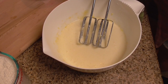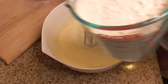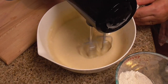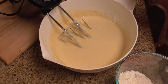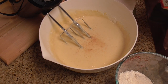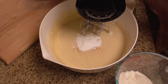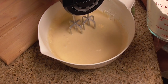Next I'm adding flour and I will combine these ingredients. I'm adding a pinch of salt, baking powder — 2 teaspoons — and baking soda — 1 teaspoon. I'll combine all these ingredients, then add the rest of the flour.